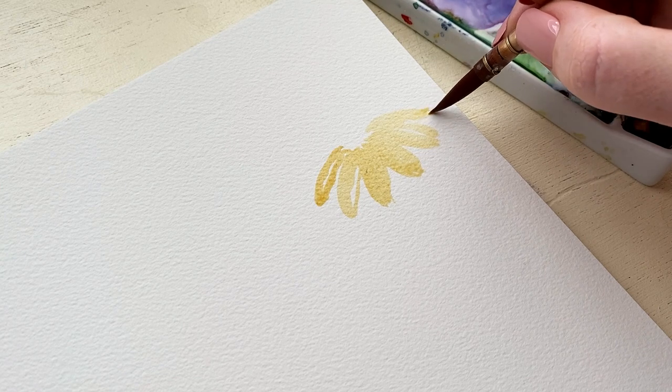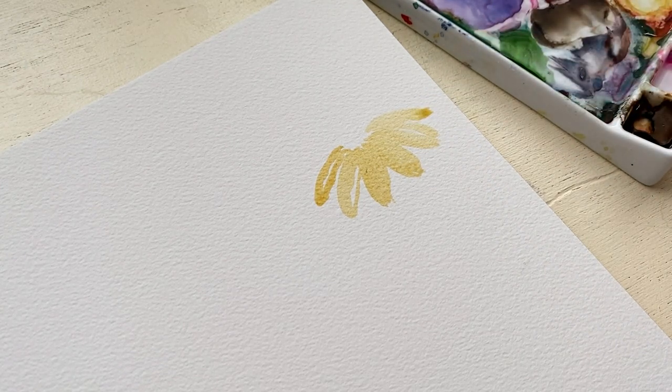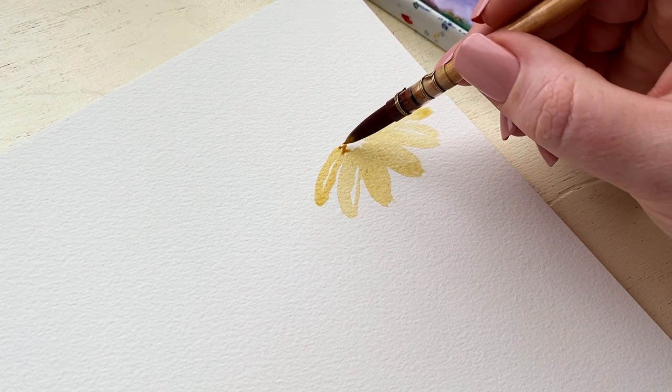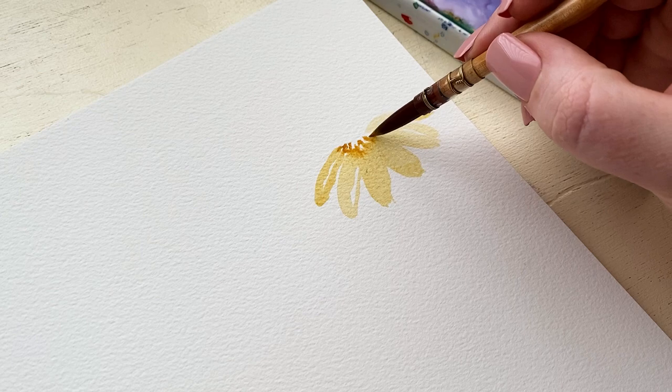The reason we like to leave lots of white space is for dimension, highlight, and contrast. So for this daisy, the center is pointing upward and the petals are almost falling down, and I'm adding a little bit of contrast—